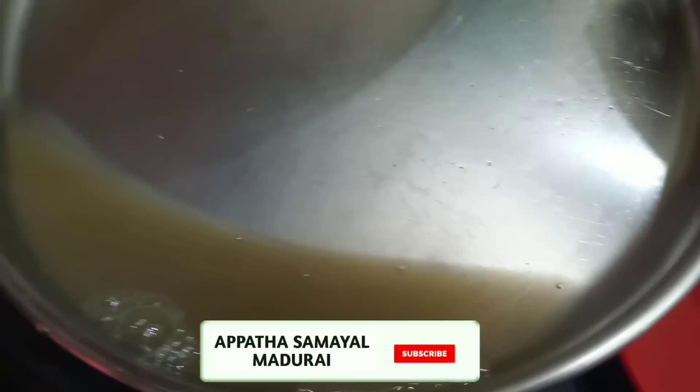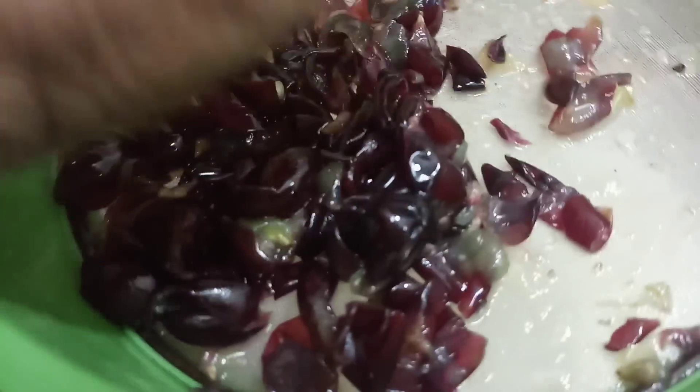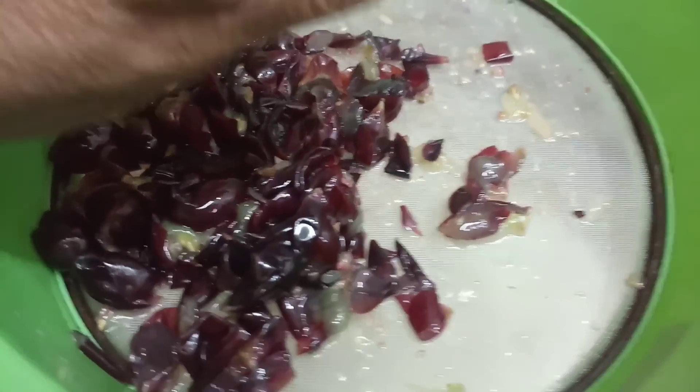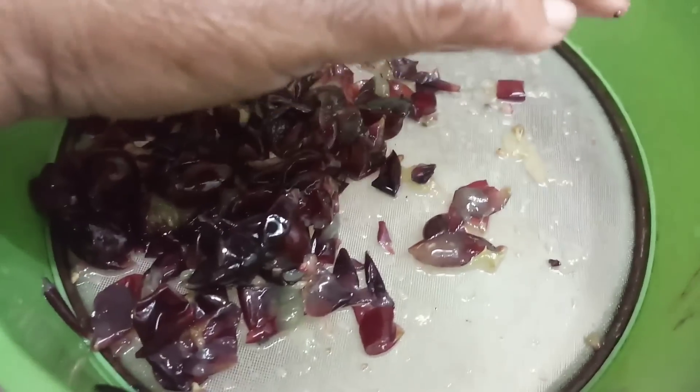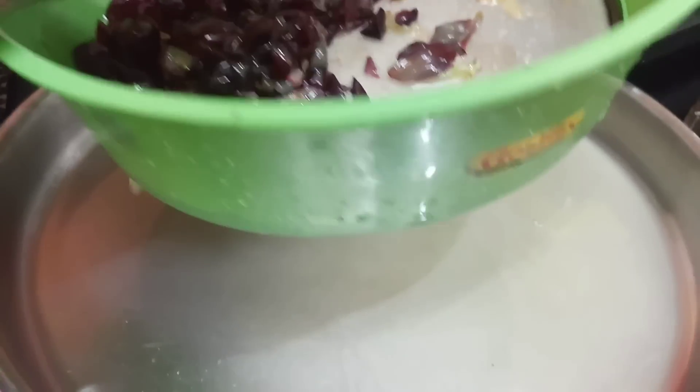Put the juice as well. Please add a little juice. There is a lot of juice. For every juice, it will be a little bit of juice.